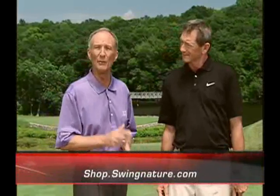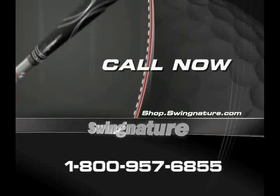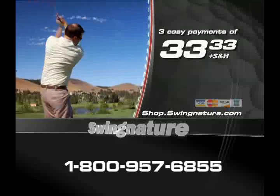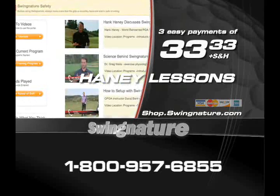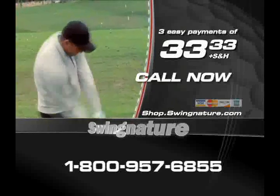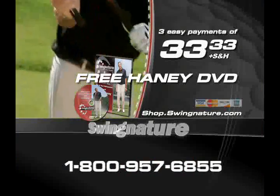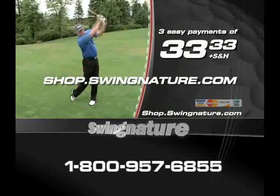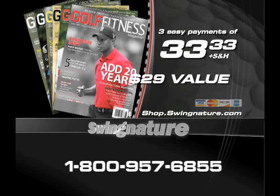Pick up the phone or log on to Swingnature.com right now to find out how you can swing faster, swing stronger, and drive longer with Swingnature for only three easy payments of $33.33. You'll have full support from numerous video lessons from Hank Haney and other great teachers and trainers at our exclusive Swingnature training web portal. And if you call or log on to Swingnature.com and order right now, you'll also receive an instructional DVD from world-renowned teacher Hank Haney — a $30 value, free. If you order in the next 30 minutes, you'll also receive a one-year subscription to Golf Fitness Magazine — a $29 value, also free.